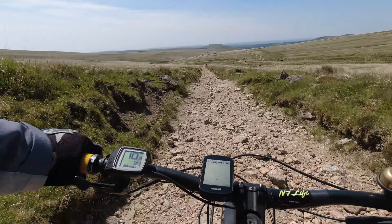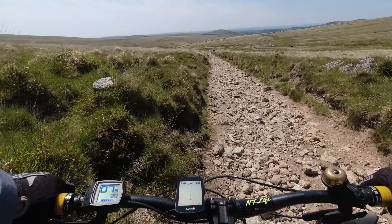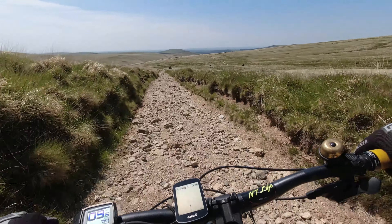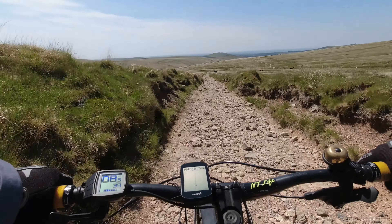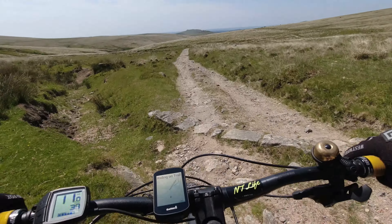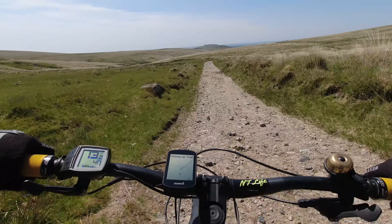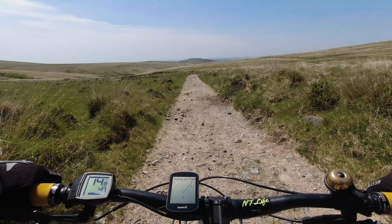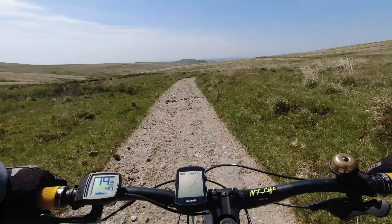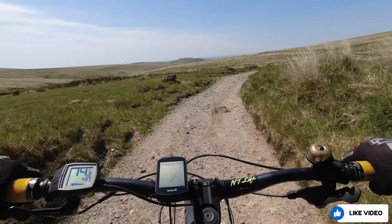This descent runs for about two, two and a half miles. It's a gentle descent rather than a steep one, and it's rather rugged in places. Once you get the feel of it, you can get a fair turn of speed up. I was being careful because I hadn't got my knee pads on — apart from the helmet, I've got no real protection on here, so I didn't fancy going over the top. But it was an absolutely beautiful ride.